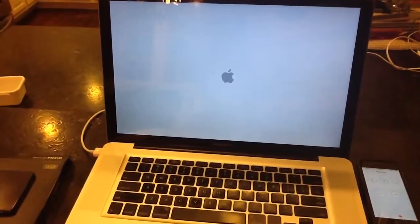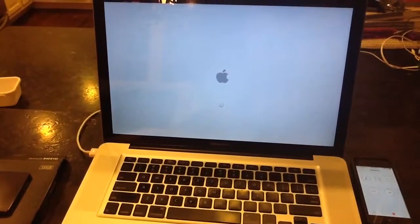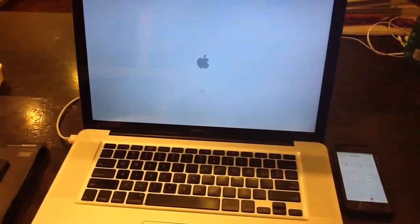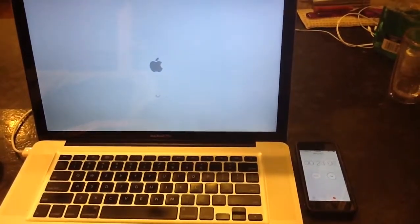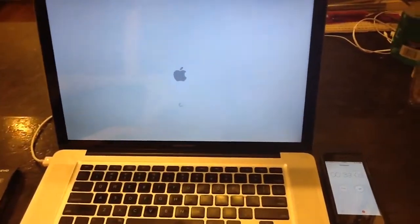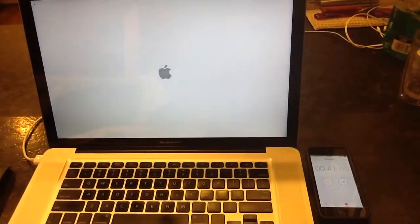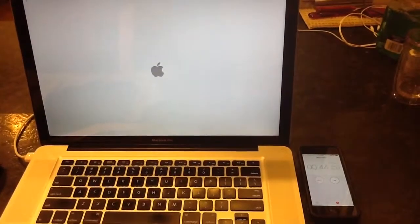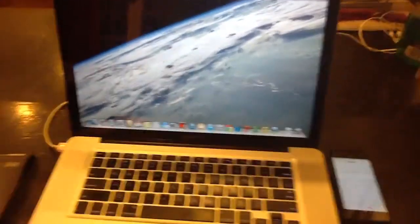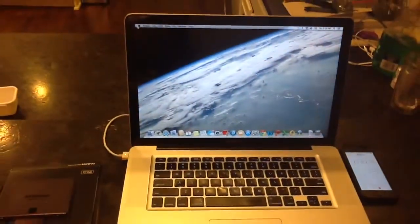There's the clock running. Got the apple symbol. The circle of white. We've got a screen, we've got a background, and done. So that was about 45 seconds because I stopped it a little bit late. I'm going to replace the hard drive and try again.